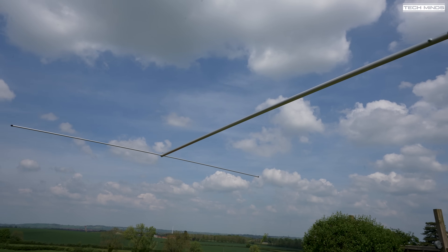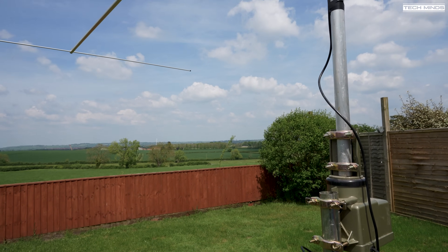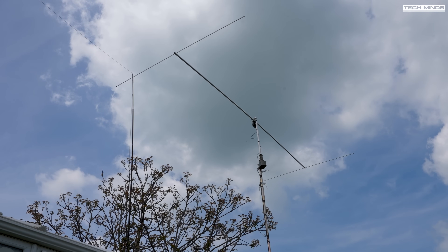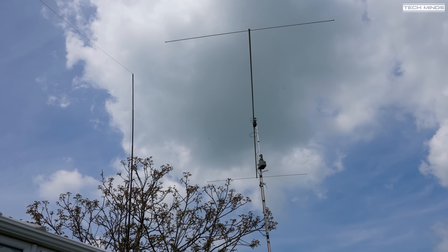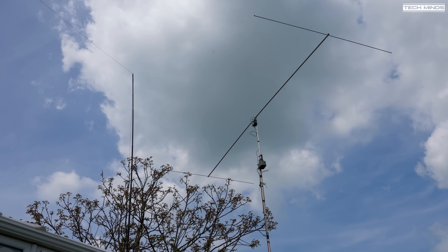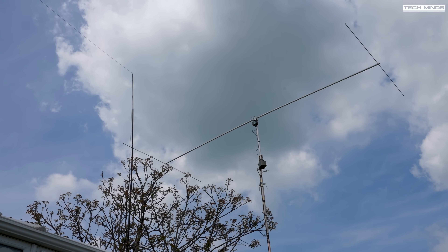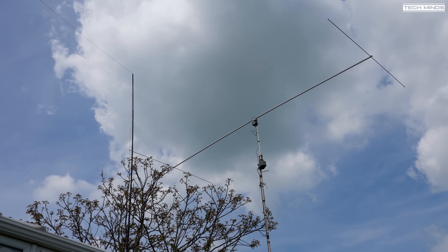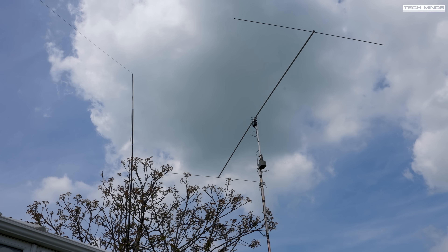It does look a lot larger when it's down on the ground compared to being a few meters up in the air. You can see the cheap TV antenna rotator I'm using for testing. After some help from my son we managed to get the antenna up around seven meters off the ground — of course higher is better, but this is just a testing spot before I decide to install it on a mast on the side of the house, which would put it around 13 to 14 meters. Considering the total length of both elements is around five meters, it looks a lot smaller once it's up in the air, which is a good thing for neighbor compatibility.